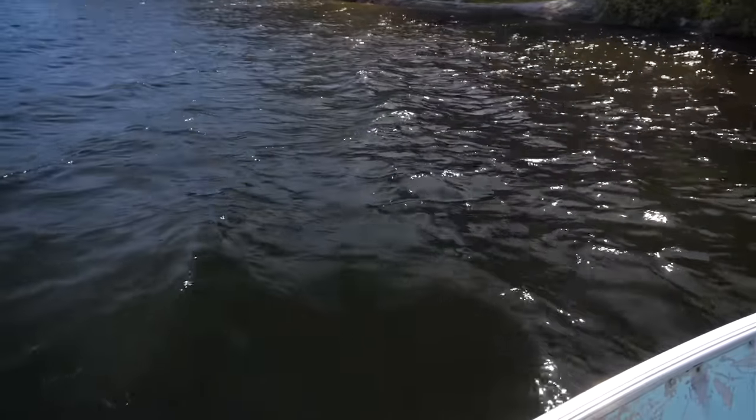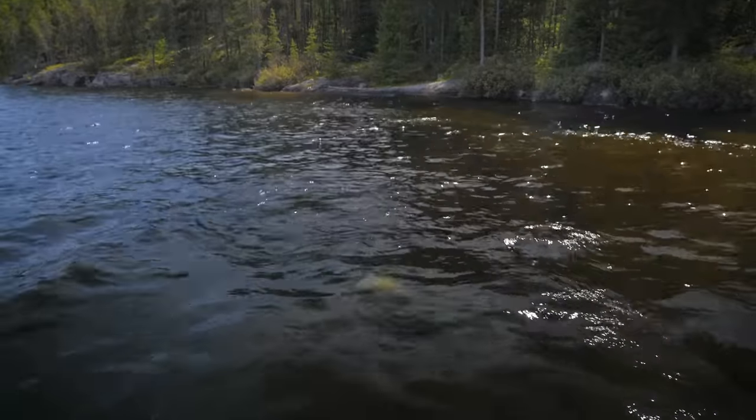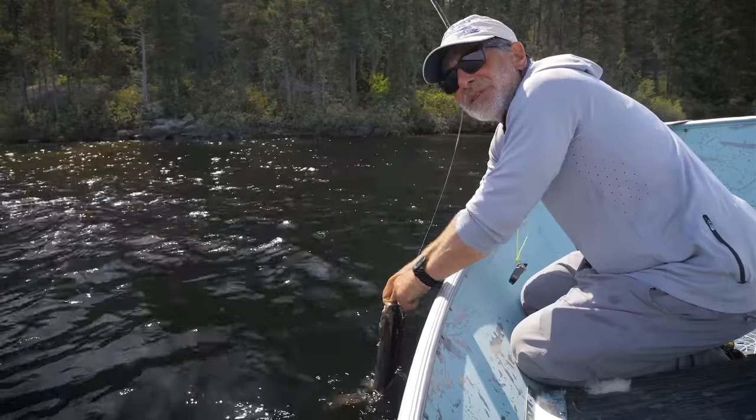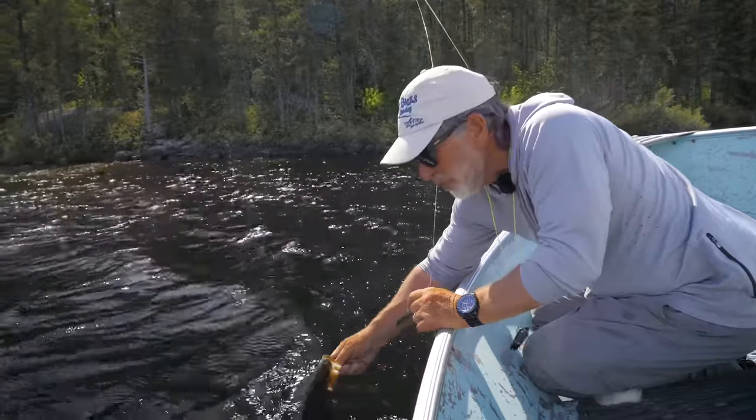You've been fishing baitfish patterns and poppers all day and really haven't tried a crayfish. You can tell when they think it's a crayfish because they always take them deep, because they want to crush them — they want to get them right into their throat.